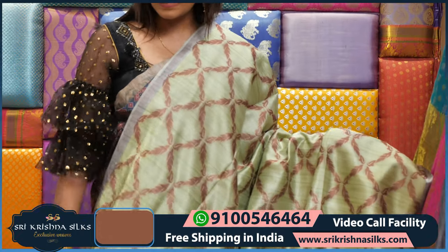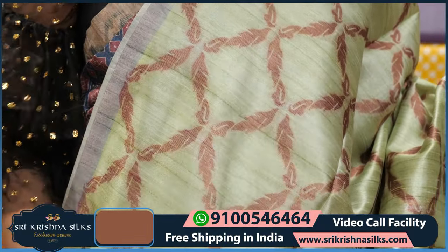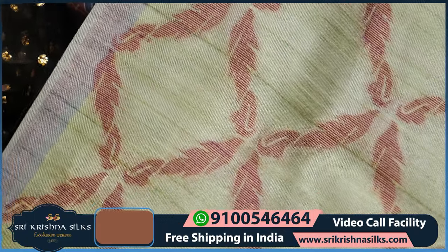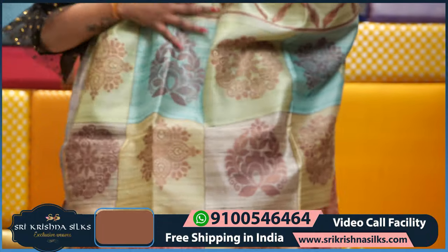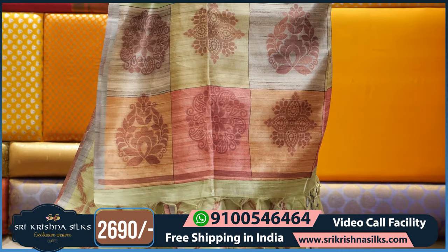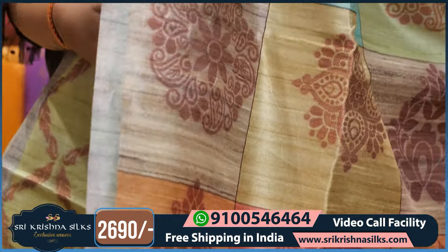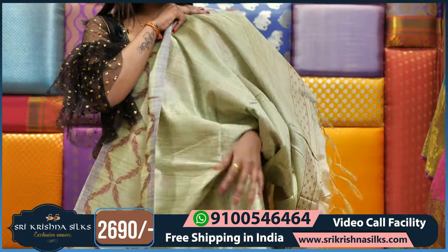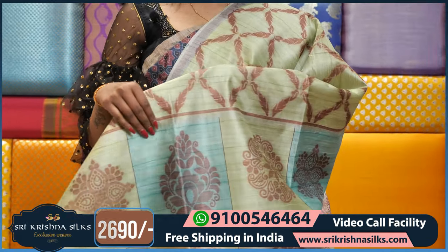Coming to this saree, we have the green color which is completely different — in checks, which looks like leaf design, like checks. This is the border — we have checks like boxes, and we have floral design in different colors. The blouse part is plain. This saree price is Rs. 2690.